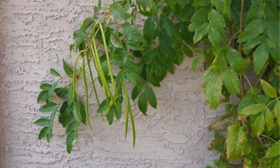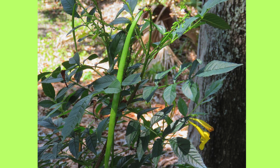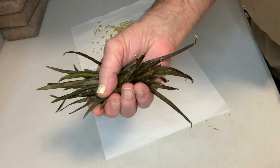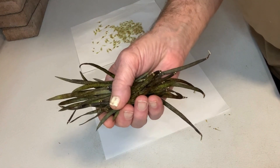I'll guide you through the germination process, illustrating each step. The seed pods develop close to the numerous blooms. While on the plant, they exhibit a green color in their living state. Make sure the seed pods are thoroughly dried out before you harvest them.